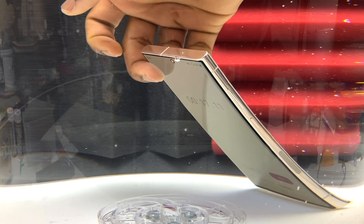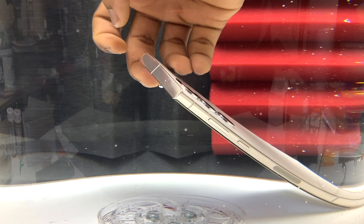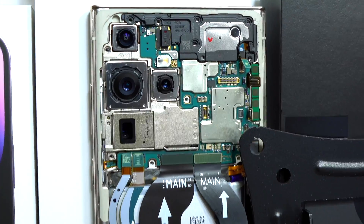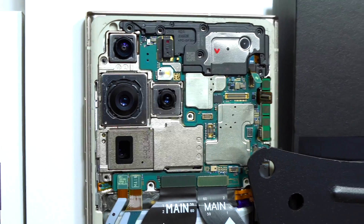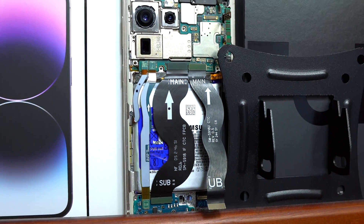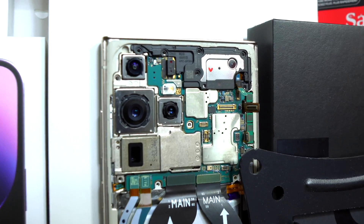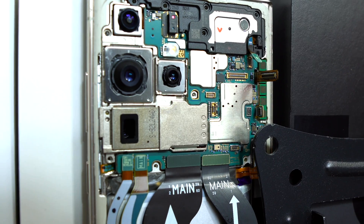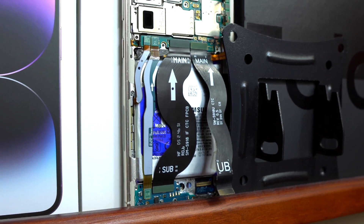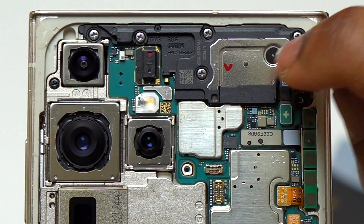Currently this Galaxy S23 Ultra is still broken — it does not work, it does not charge. I am waiting for the charging module to arrive and will replace it to see if I get a different result. After that, I am going to do another back glass replacement on this S23 Ultra, and this time I will apply a B7000 layer on top of the double-sided tape to make sure it seals properly. Like the video and subscribe to the channel so you do not miss the next video about this S23 Ultra.